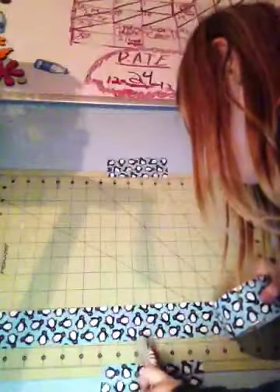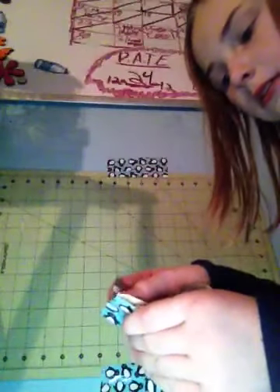Sorry, it's just because I'm doing this backwards. Then what you're going to do is take the two strips, lay one right there, and stick them together like that.